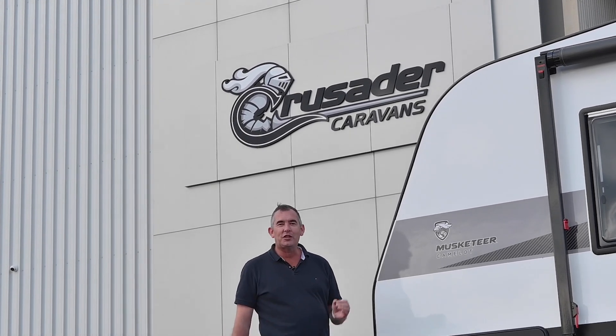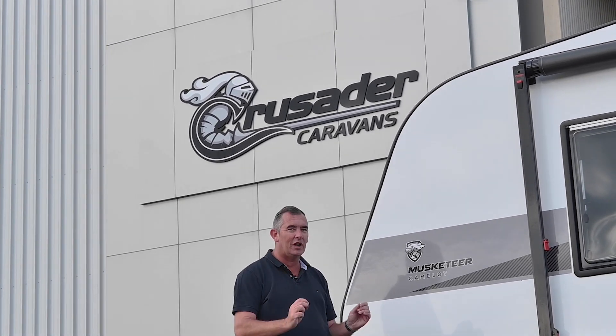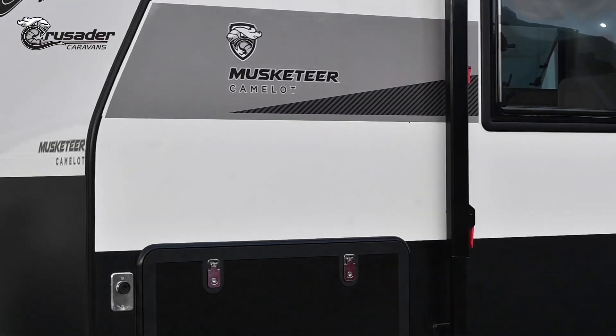G'day, Michael here at Crusader Caravans. Fresh off the factory floor is the new release Crusader Musketeer Camelot.